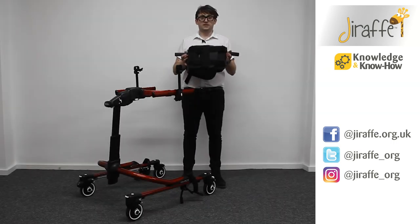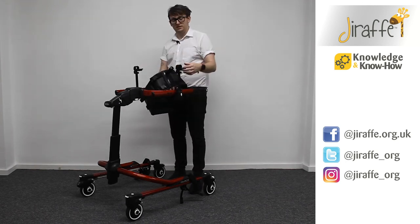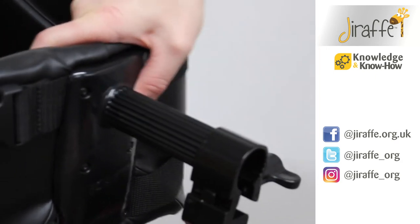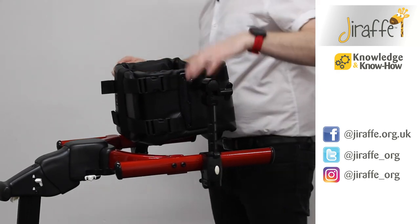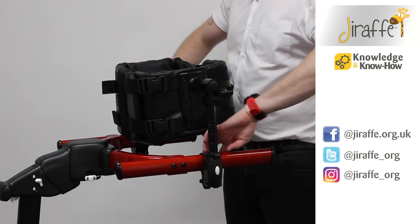We're now going to fit the chest prompt into place. Make sure that the wing knobs on the fittings are nice and loose, and then we're going to place the chest prompt through the fittings. Remember that if we needed the chest prompt to become more narrow, we can swap the clamps the other way.